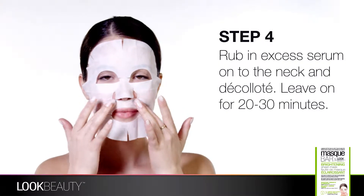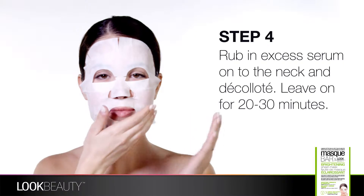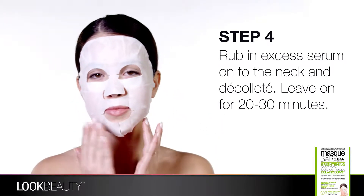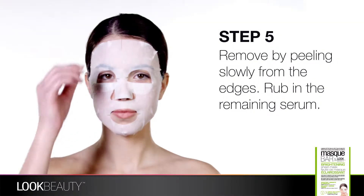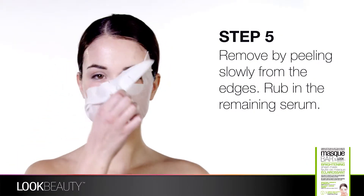Rub in the remaining serum on neck and décolleté area. Unwind for 20 to 30 minutes while the mask treatment penetrates into your skin. Slowly remove the mask by peeling from the edges.